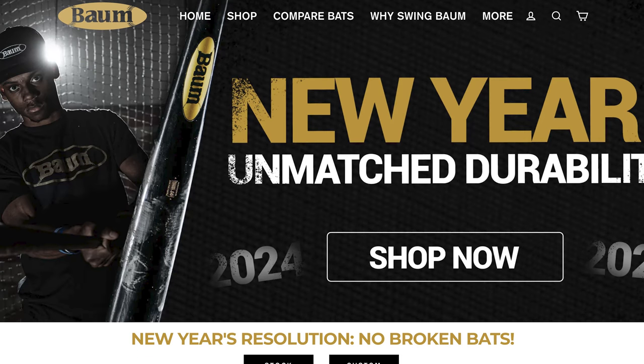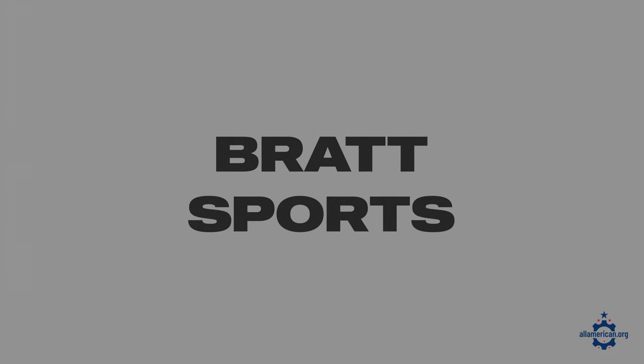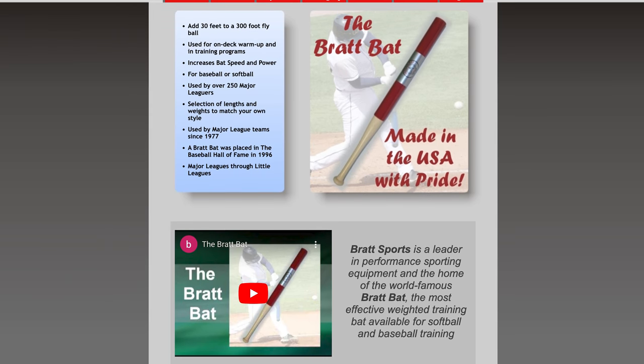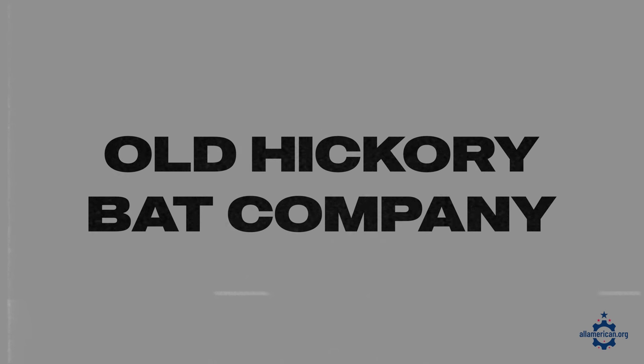If you're looking for wood composite bats, Bound Bats is a really good option — they're based out of Phoenix, Arizona and are approved for a bunch of USA baseball leagues, the NCAA, and many other organizations. For an on-deck warm-up or training bat, check out Brat Bat, based out of Chestnut Hill, Massachusetts — they'll help you build speed and power in your swing with added weight throughout the entire bat. A few more to call out: Louisville Slugger is the number three bat in the MLB right now, plus Dovetail, Tucci Lumber Bats, and Old Hickory Bat Company.